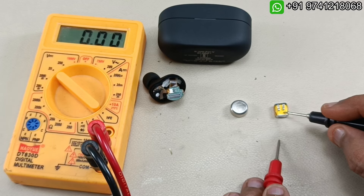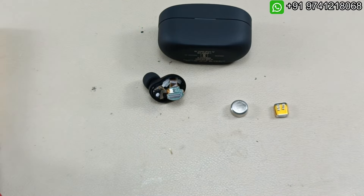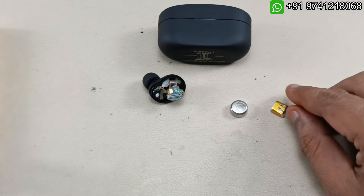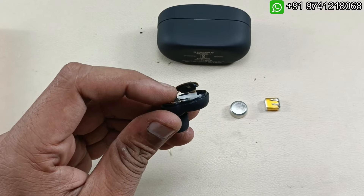You can follow the same steps to replace the battery. If you want to buy this battery, do message the WhatsApp number shown above. You can pay and buy this battery — there is no cash on delivery. Now I am going to install this battery in this earbud.